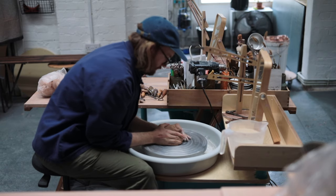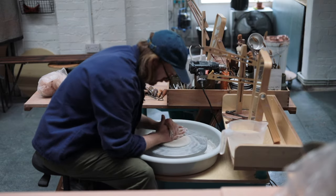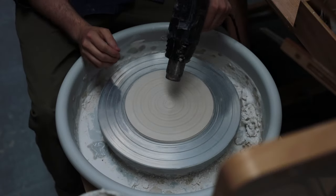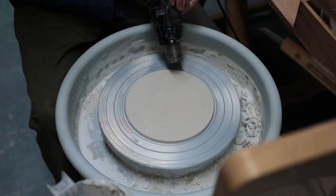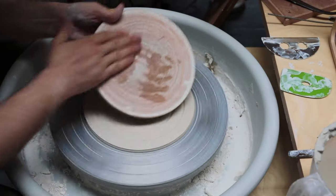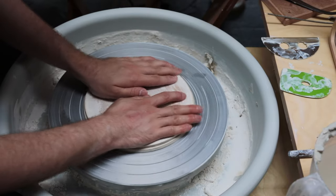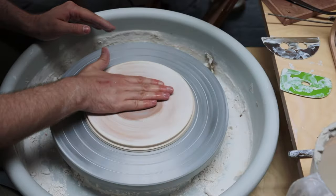As it generally goes when I'm working with porcelain, I throw a thick disc which I'll dry out to leather hard so I can attach MDF bats on top of it to throw on. This way, when the pots are finished, I can just lift away the MDF platform the pot has been thrown on without having to touch the actual pot itself. I could use a throwing bat system or bats with pins that slot onto the wheel head, but this is the way I was taught. It's not perfect, but it is versatile and with a bit of practice it's easy to get bats stuck down really securely.